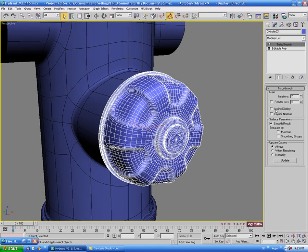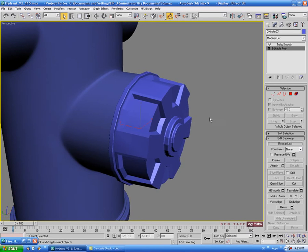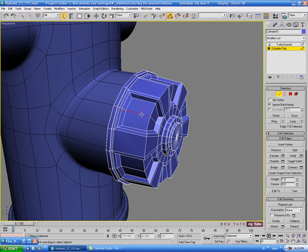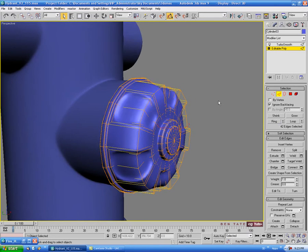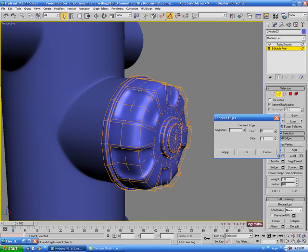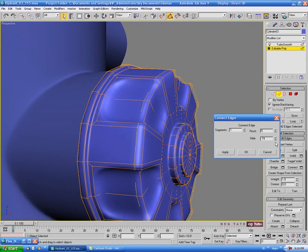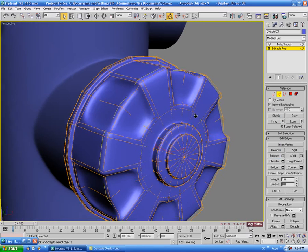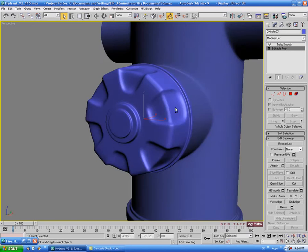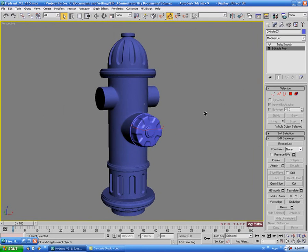Apply turbo smooth with two iterations and isoline display. Drop back down into edit poly, go to edge, select an edge and do a ring, turn on show end result, then do a connect with one segment and slide it toward the front until the edges look as sharp as we want — about negative 75.